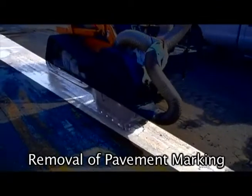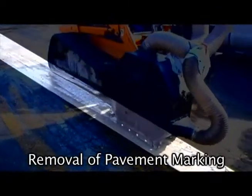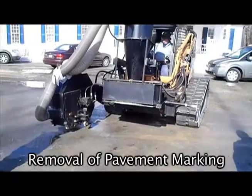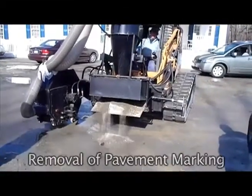The Flatliner line remover has a built-in vacuum. The vacuum controls dust and contains the surface grindings in a waste bin, which can be emptied off-site later.